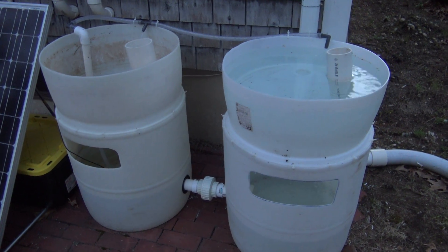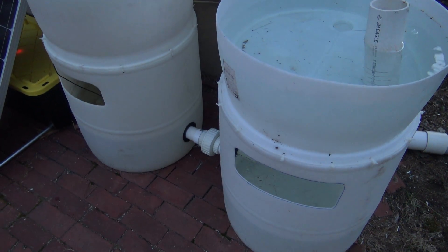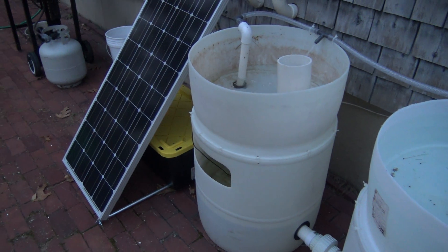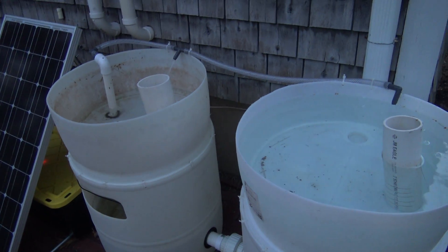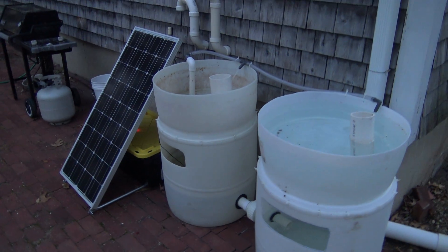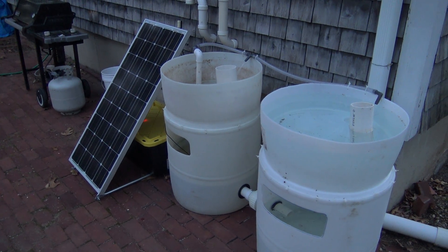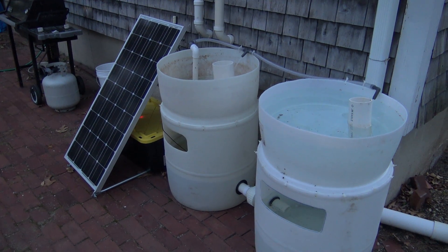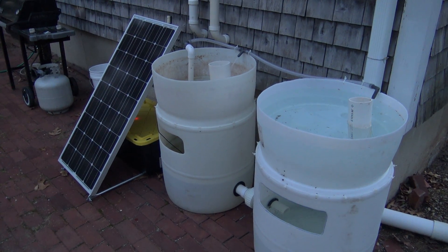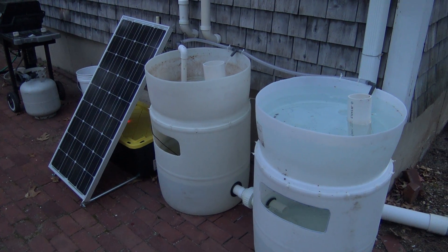I do have the goldfish to put in here. It's been cold the last couple of nights, so I'm going to wait two or three more days until it starts to permanently warm up before bringing those guys out. Hopefully by that time I'll have the fish feeder installed, all my media in the beds, and I'll be able to start planting. Anyway guys, it's getting kind of dark — that's the update for this week on the chop-and-flip aquaponics solar system. Super excited, and I'll see you guys later.